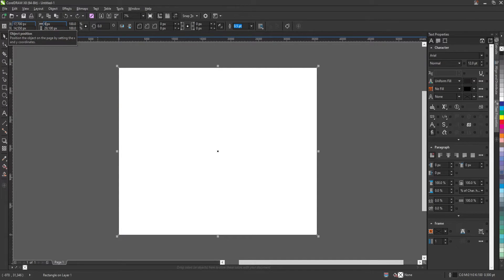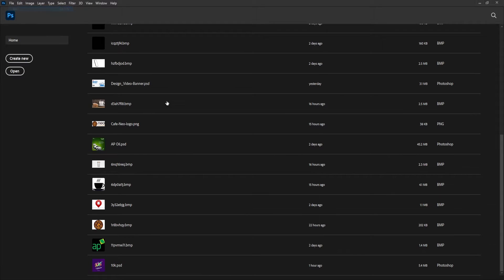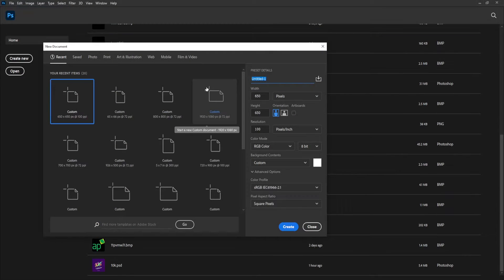I'll change the width to 6000 and hit the Enter key. I already know my width is 6000, so I'll copy the height.